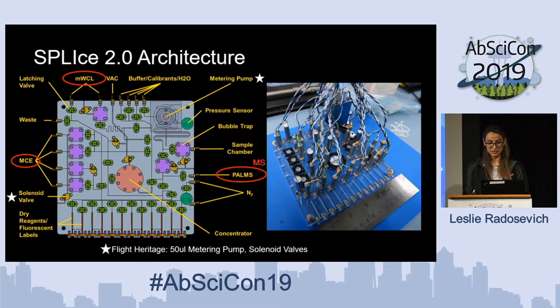In the case of all of these manifolds, each of these components were again tested individually and then integrated into one full suite that takes samples and allows them to be processed and delivered to multiple instruments. In all of these manifolds, we're working with flight-heritage 50-microliter pumps and solenoid valves. The integration of these manifolds is on the scale of inches — about five inches by five inches — and each weighs only about half a kilogram.